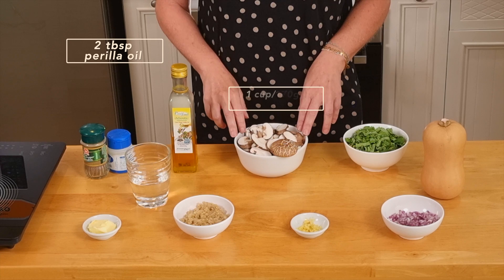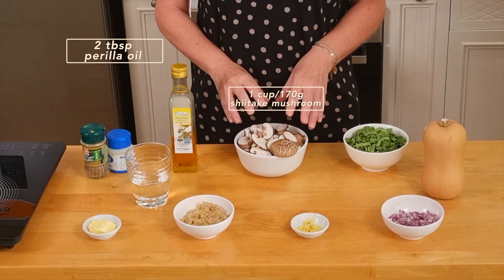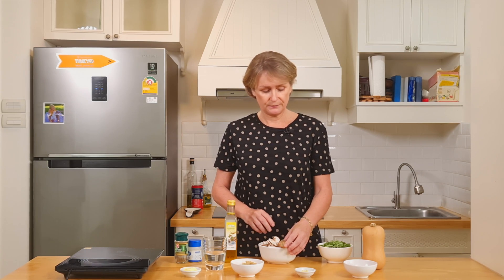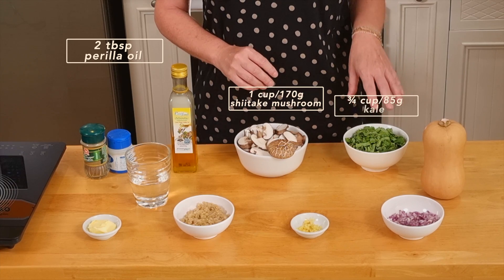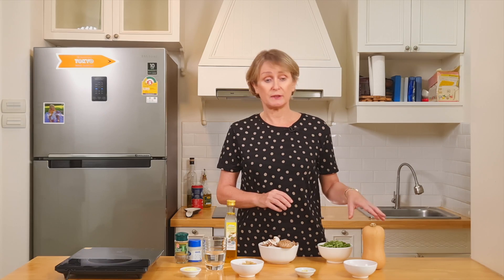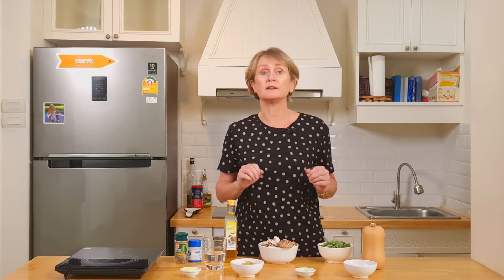For it, we need some peri-yaol, one cup of shiitake mushroom. Here is a shiitake mushroom, which is a Japanese mushroom — I have it sliced here. Three quarters of a cup of kale, one pound of butternut. This one is a small one, one pound, but you can have a bigger one and adjust all the other ingredients.